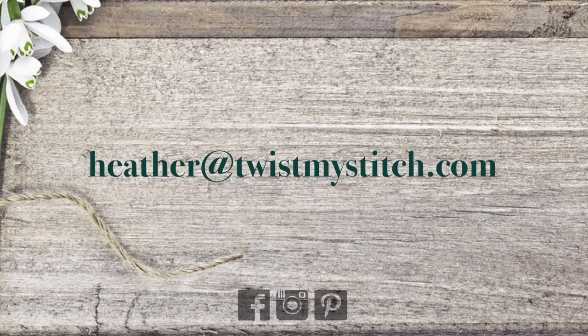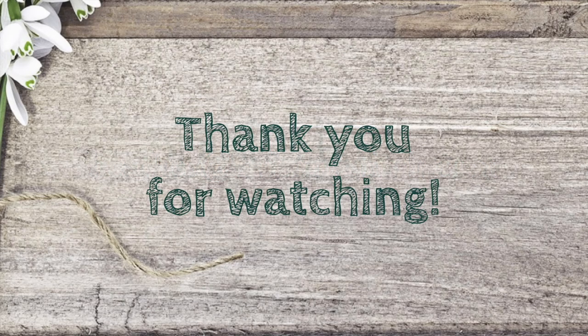You can also find me on Facebook, Instagram, and Pinterest. Thank you for watching, and now go twist my stitch.